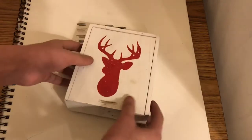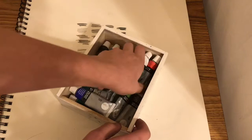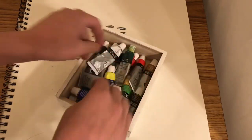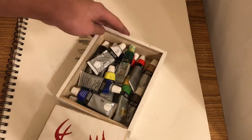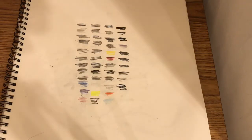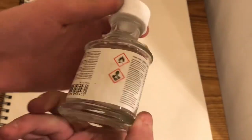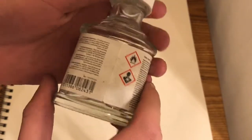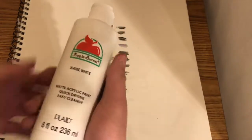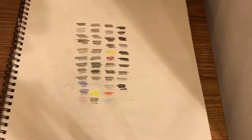Next I have Dollar store oil paints stored in a container. Next I have this older paint thinner from Dollar store. Next I have Apple Barrel white acrylic paint that I use on my canvases when starting a painting.